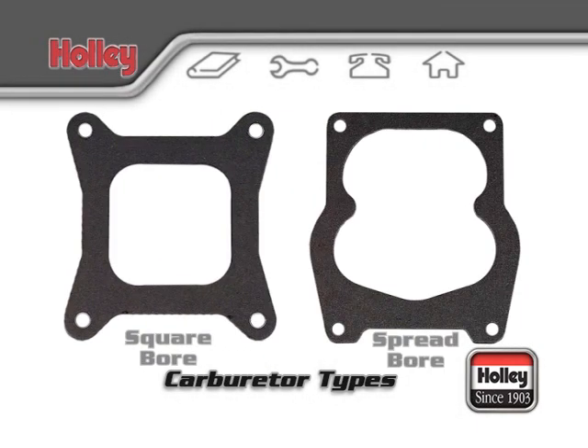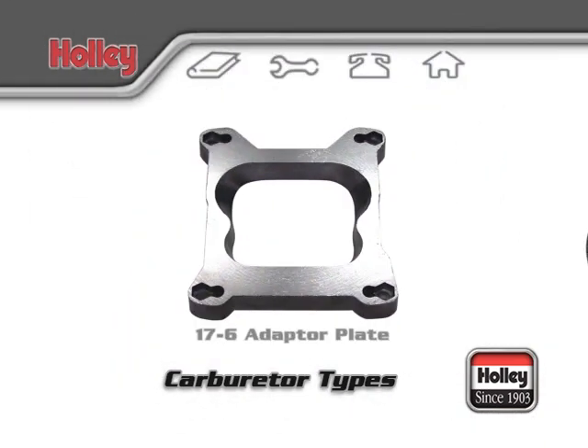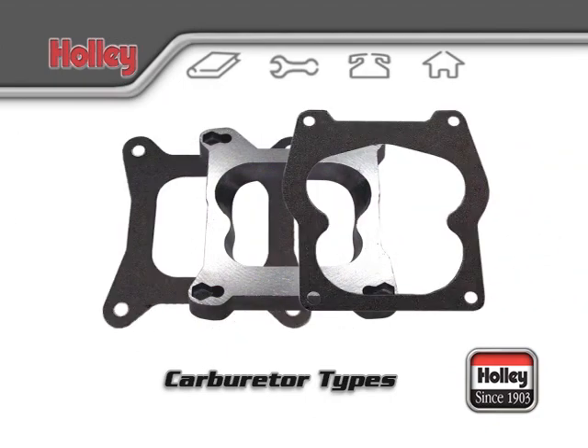Square-bore carburetor bases are the most common and are meant to mate with square-bore intake manifold flanges. Spread-bore flanges are very common types of intake manifolds and are intended to accept Quadrajet-style carburetors. Holley offers carburetors designed for both types of flanges and also has adapters that can be used for converting from one type to the other.